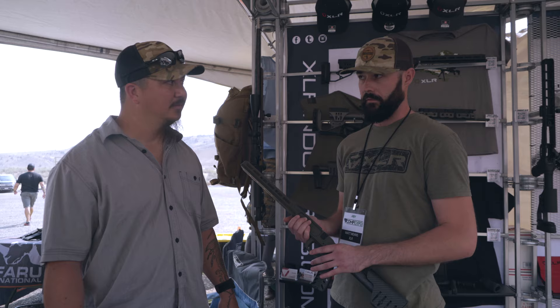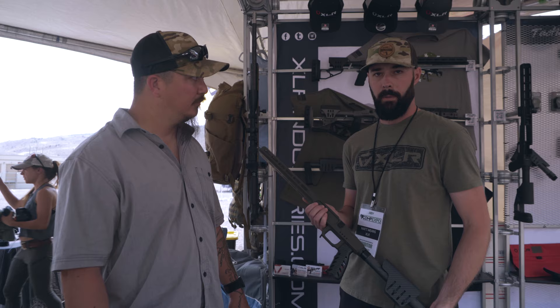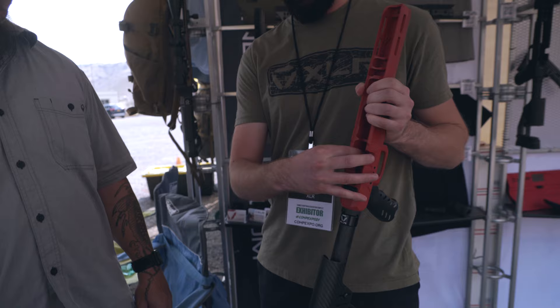A lot of the hunting industry is really starting to catch on to the arca swiss for clamping directly onto tripods and bipods — just a really versatile system. Then we took it even a step further with a chassis that hasn't been released yet, which is the Adam chassis. Similar design, just a lot shorter forend, still with an integrated arca swiss and integrated bubble level.